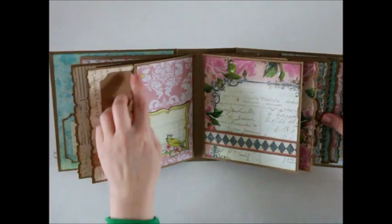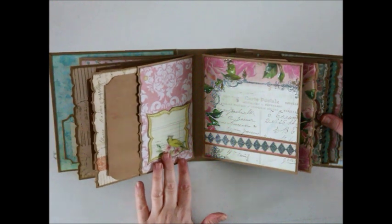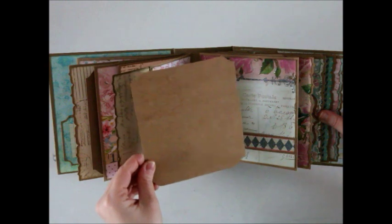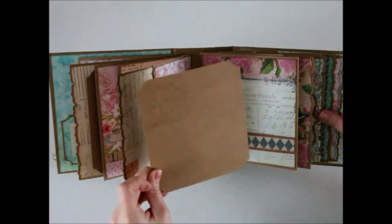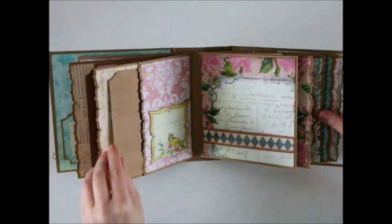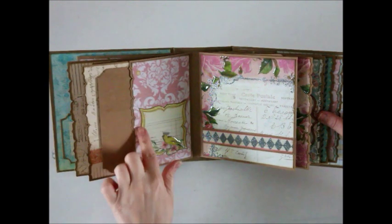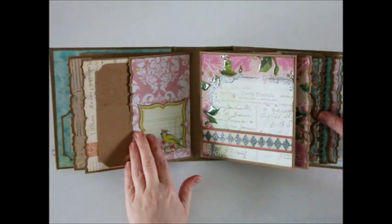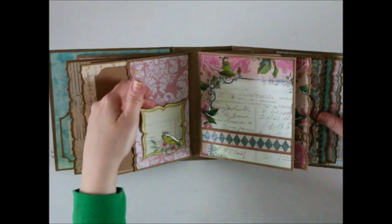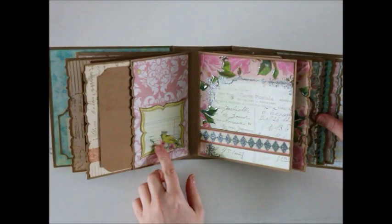We're back to all the back parts of this page section. It has the side pocket and they each have a large mat that will fit in here. To keep the theme continuous with the little bird, I cut out the cut apart with the bird on it and put some more glossy accents on him. I left this open so you can slide something back here — a nice spot for some journaling.